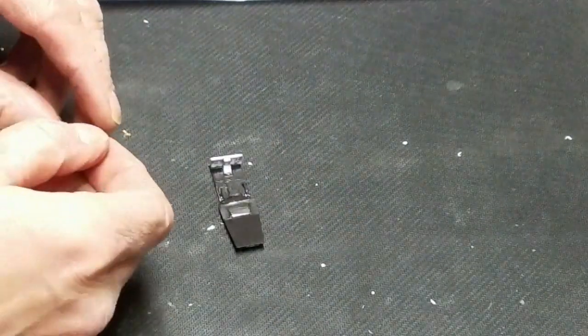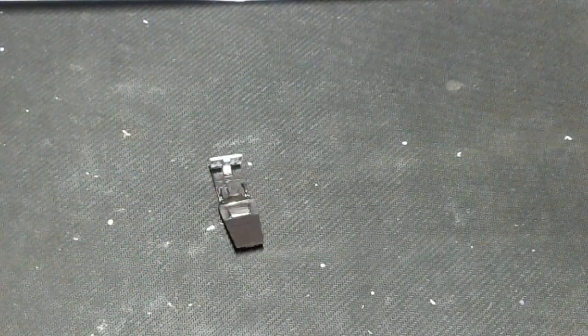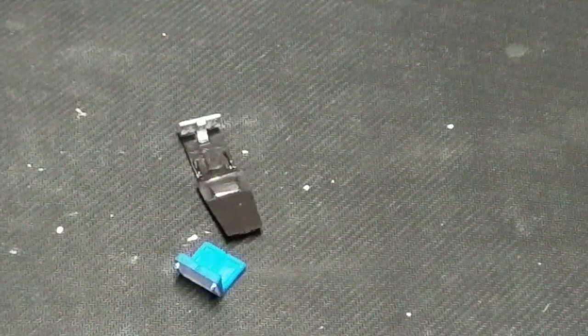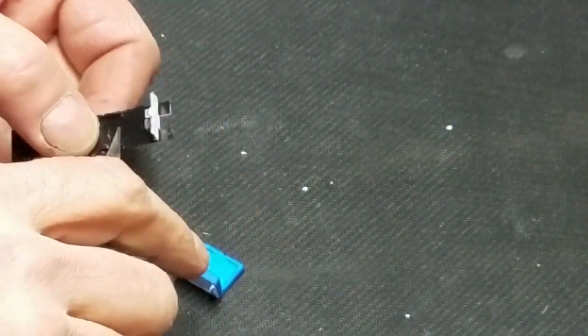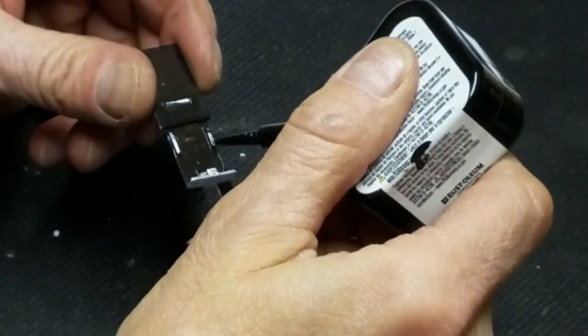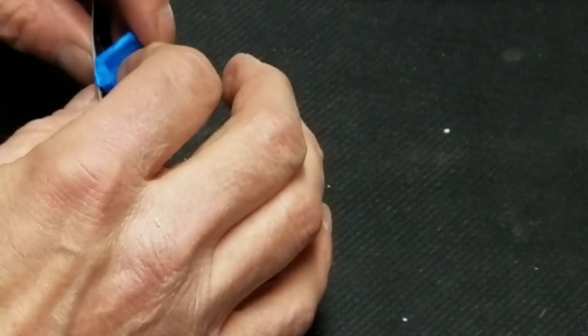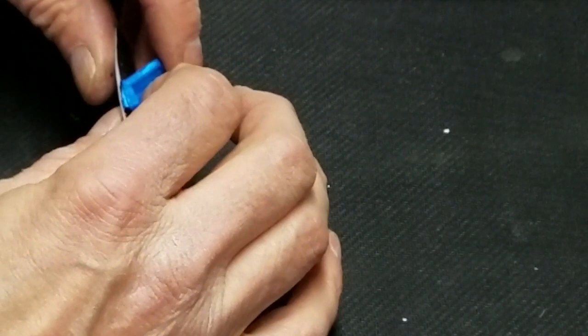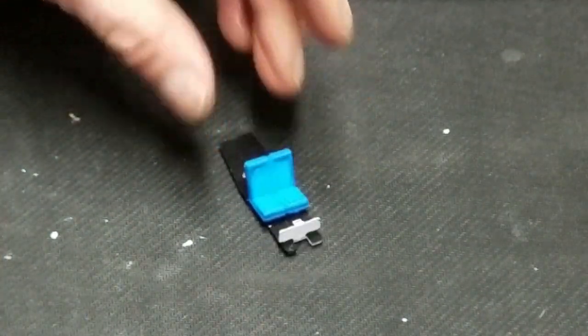I forgot to paint the front seats — my bad. Okay, shame on me for not having those seats painted and ready to go. So now I'll scrape a little paint off where they go, get the glue going — just a little bit is all you need for these little parts. Get them to lean back just a little bit, there we go. We've got some seats going in here.